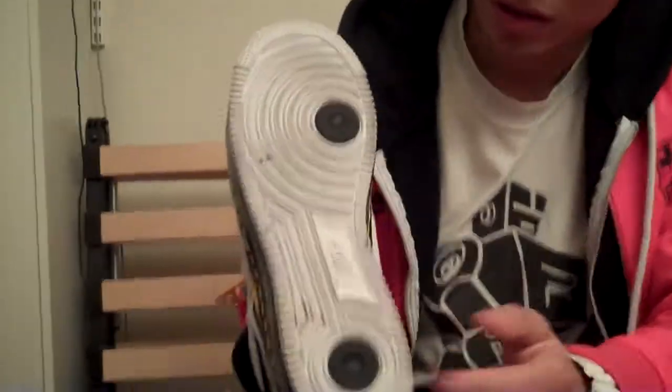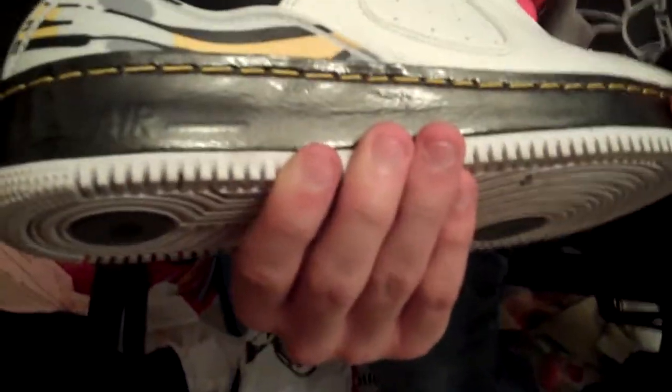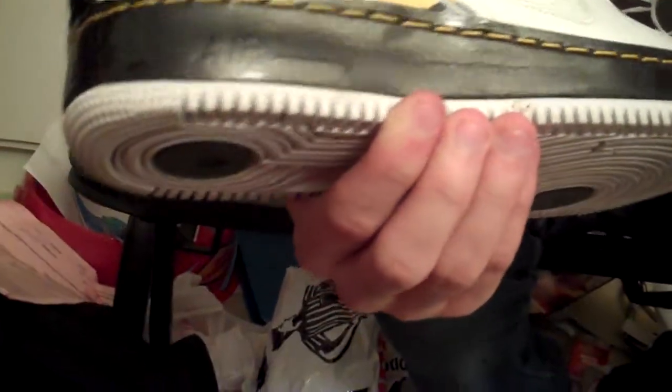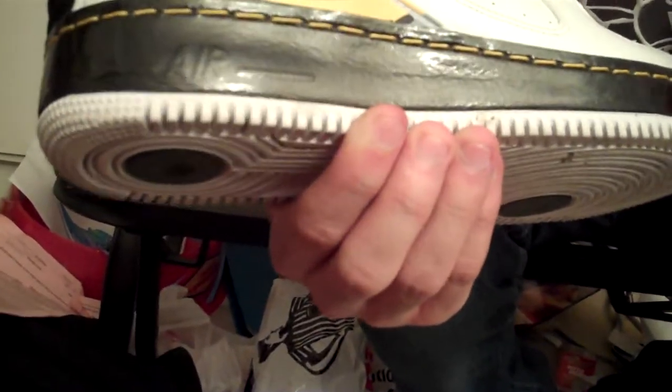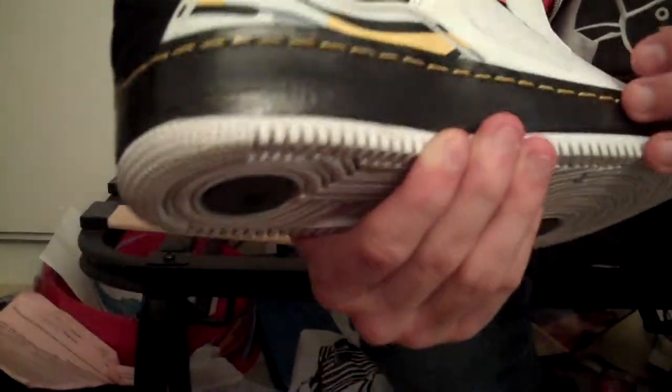Let's start with the outsole — got the white outsole. You can tell I've already worn it, with the hits of black on there. Moving up to the midsole, it's leather but not patent leather. It's kind of a shiny, glossy leather with a nice gloss. Then you got that yellow contrast stitching going throughout.